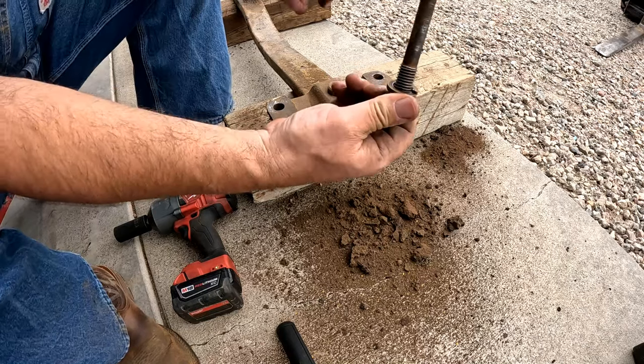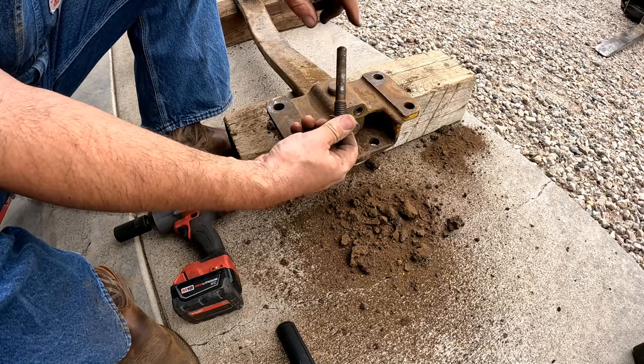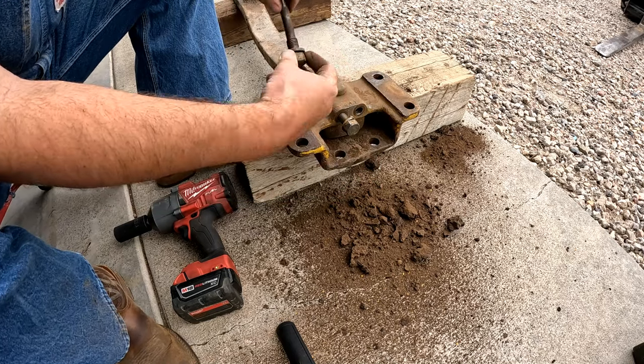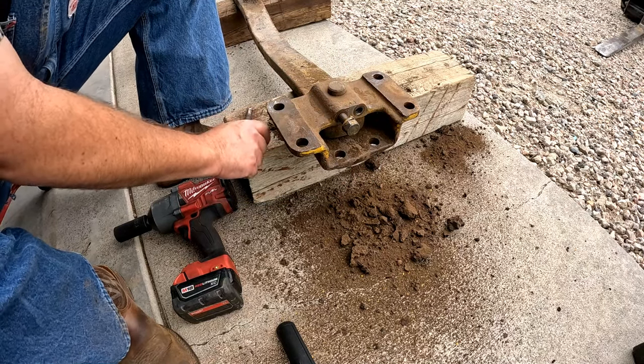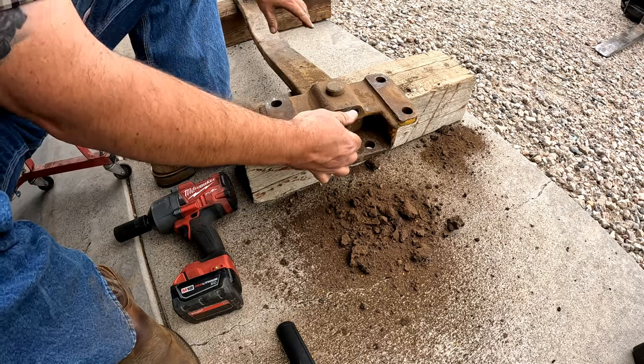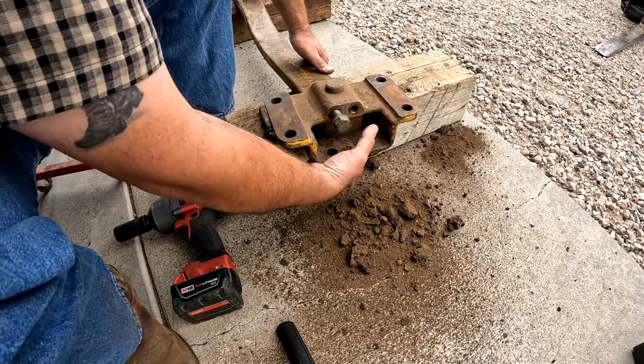Those are very unique bolts, and this is what holds the pin in here. So you can actually change that pin or remove this part of the drawbar without taking anything else out.